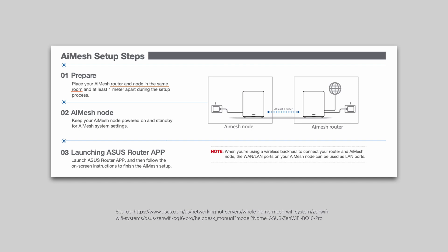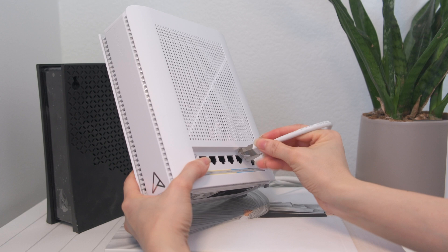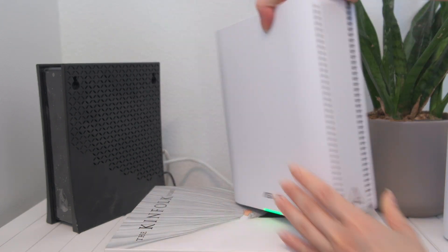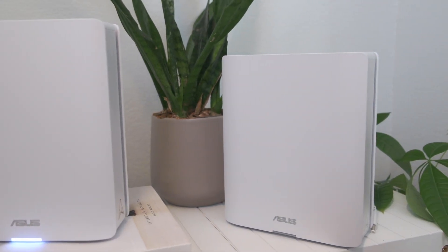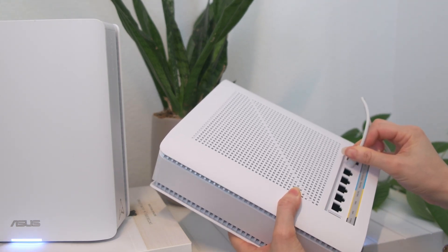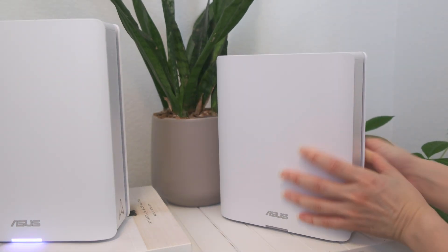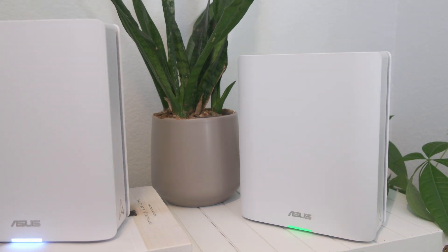If you set the satellite unit — which Asus calls a node — in the location where you normally keep it, it may not be picked up during setup. I was able to get away with less than one foot apart since I needed both in frame. Once you have both units together, power them both on and connect your modem to the main unit using the WAN/LAN 1 10-gig port. When the LEDs on both units turn solid blue, they're ready for setup.